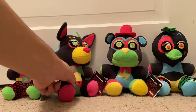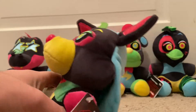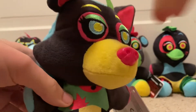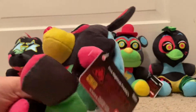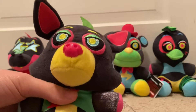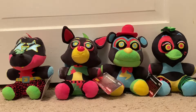Next up, Roxanne Wolf. She has a pink nose and a yellow snout. The inside of her ears are pink, and her hair is blue. Her clothes are all different colors. Nothing too much on the back or on the legs. Her hands are also different colors — one side is pink, and one side is blue. Her eyes are also different colors, just like the others. Her tag is exactly the same.